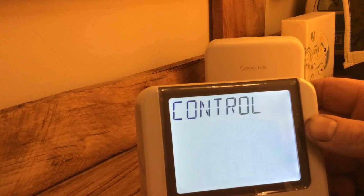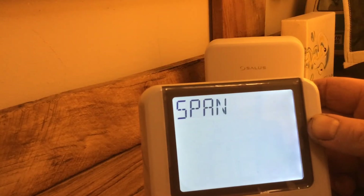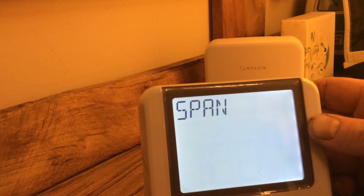Control — what does Control do? Control, tick. Span. So you can set whether you want 0.2 of a degree or half a degree on the readings.